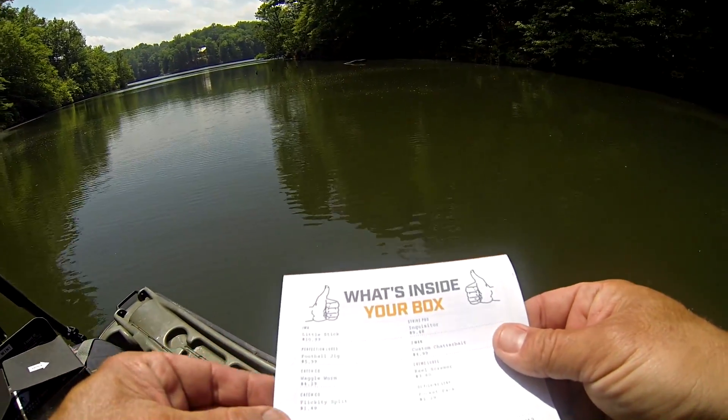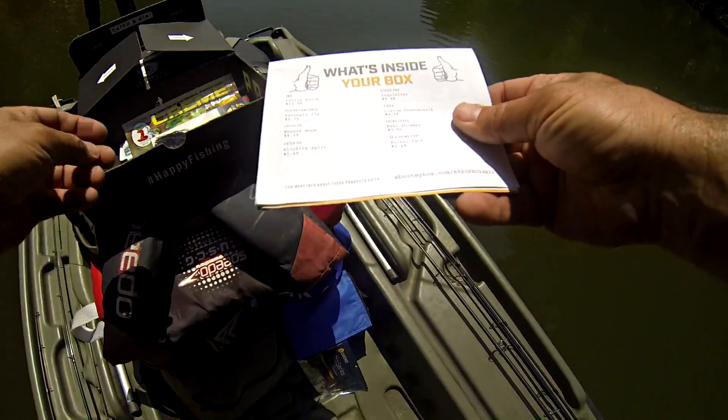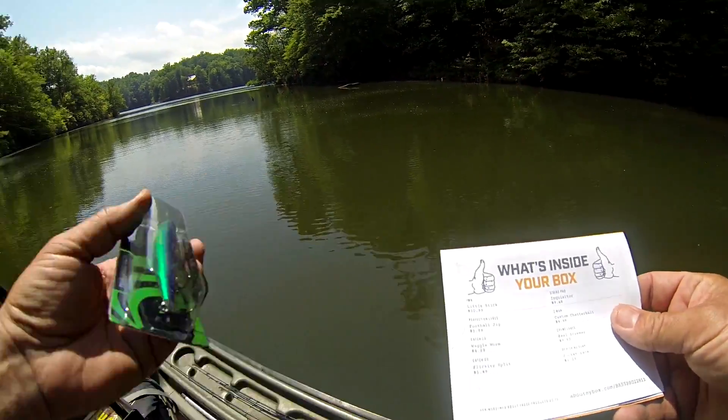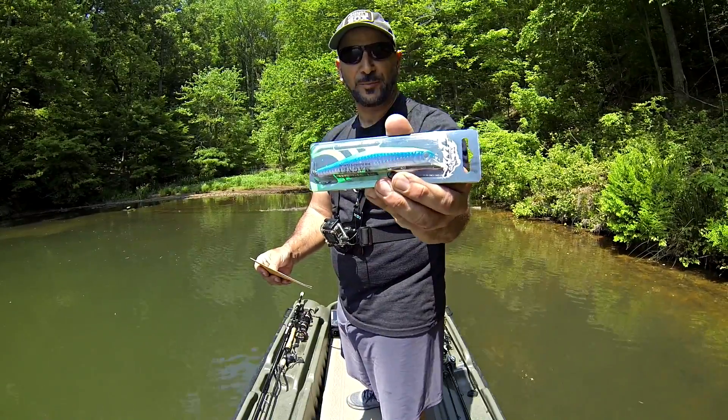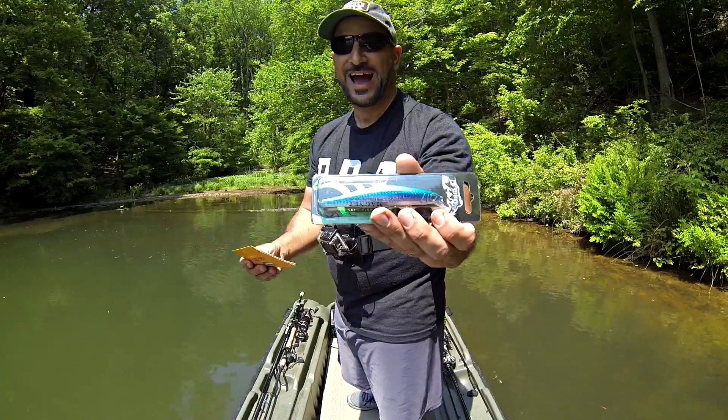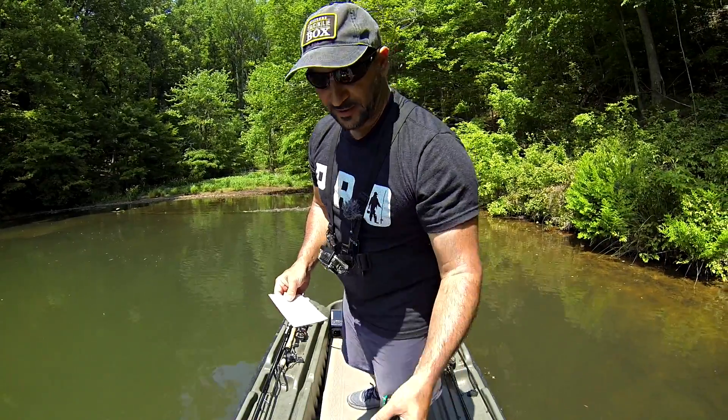The next bait out of the box is the Strike Pro Inquisitor — that's a jerkbait. Jerkbaits all day long, all year long. We've got sunshine and clear water, so that's going to be a killer bait today.